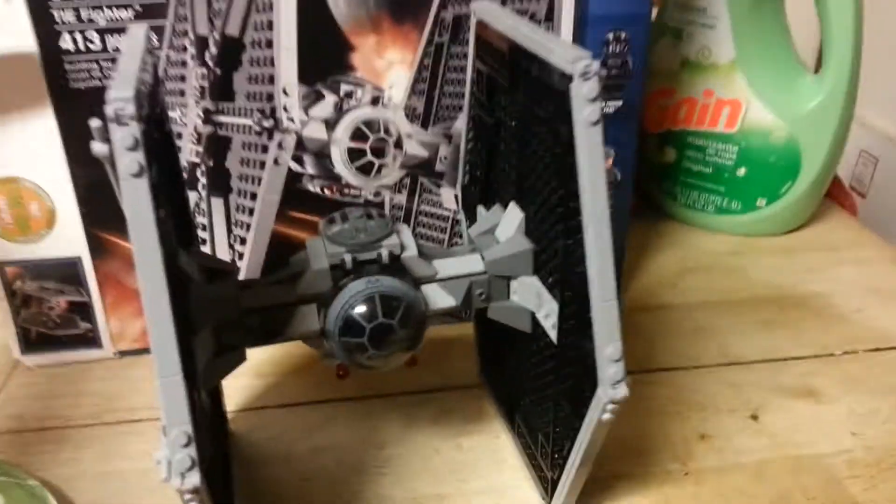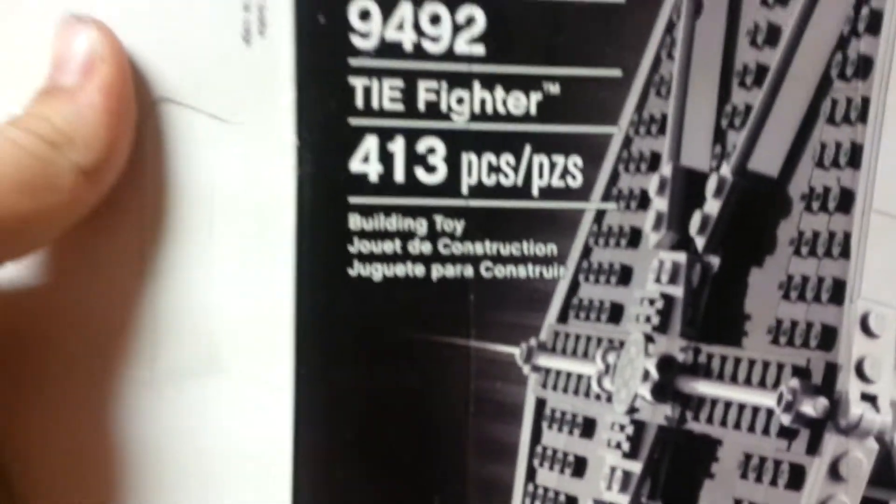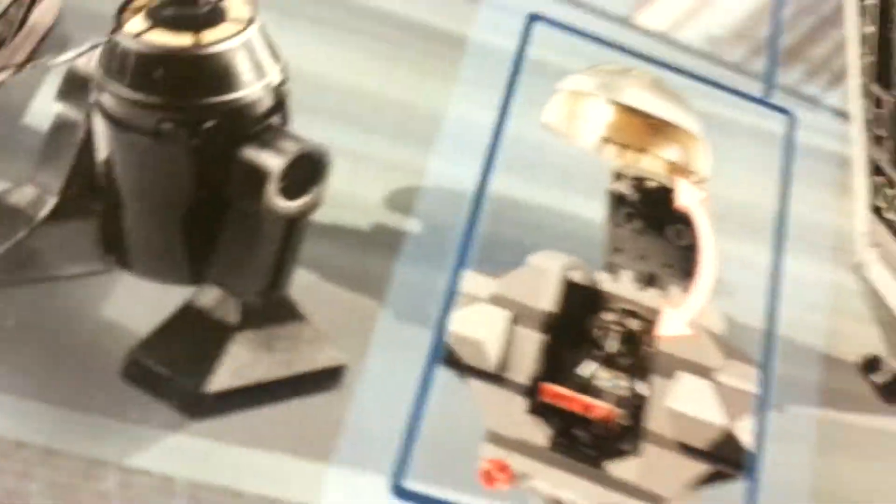First, we'll start with the box. It shows 9492, it's ages 8-14, and 413 pieces, with a Star Wars logo on it. It has a new Death Star Trooper, TIE Fighter Pilot, Imperial Officer, and a new R-5J2. The back just shows some different positions you can put it, a little bit of a comic, and gimmicks.